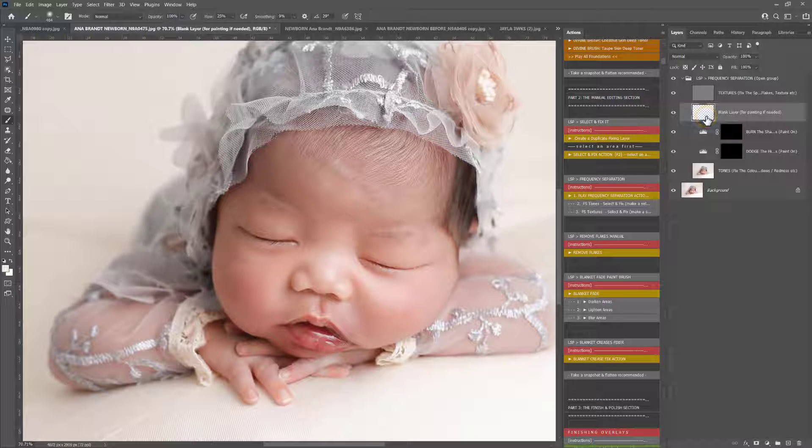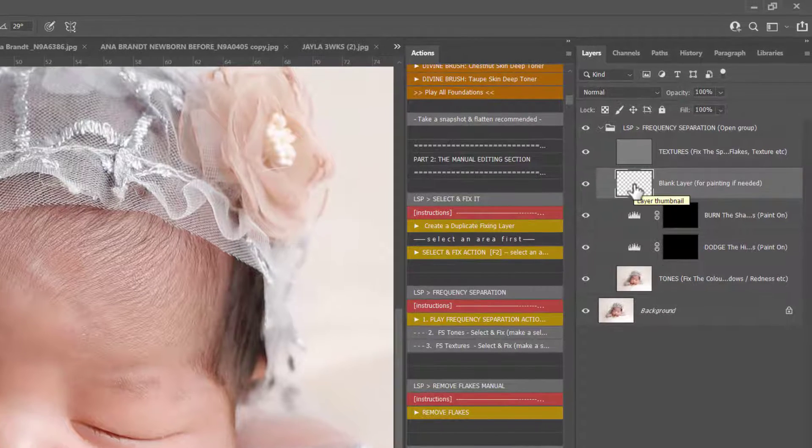It's landed on the blank layer for painting. Above this you have textures and below you have tones. You also have a burn and a dodge to brighten or darken, but these are just real extras — you probably don't even need them most of the time, but they are there if you do.